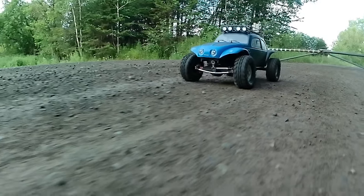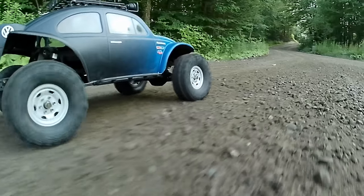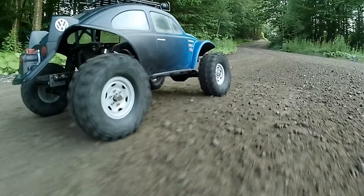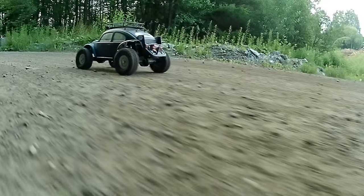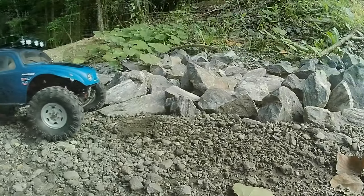Welcome back to MarksRC, thanks for stopping by the channel. This is what happens when you take your first RC you ever bought, pull it off the shelf, and decide to throw a new motor and ESC in it as well as a new radio.